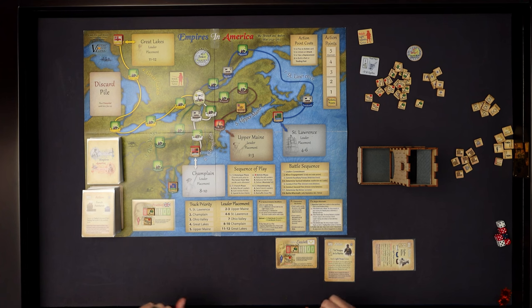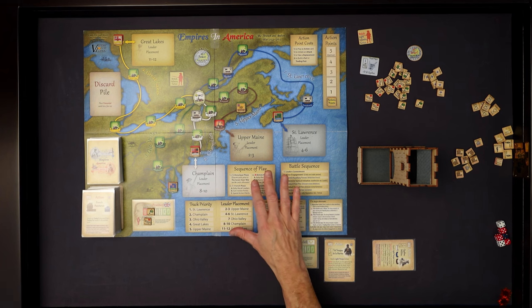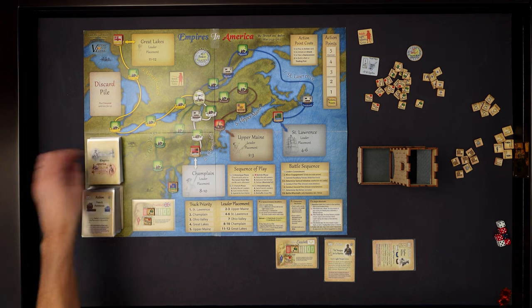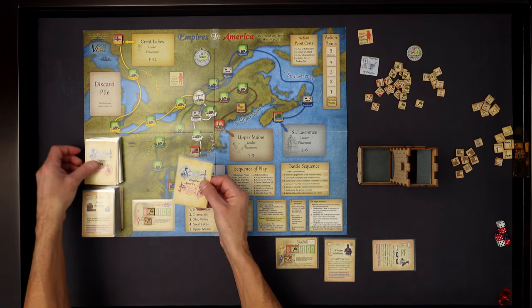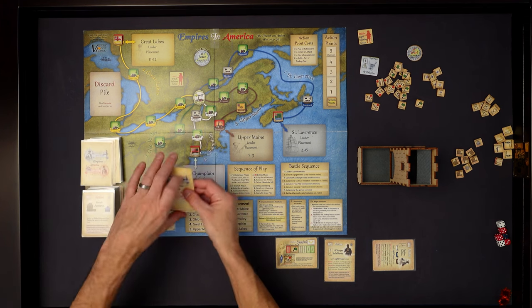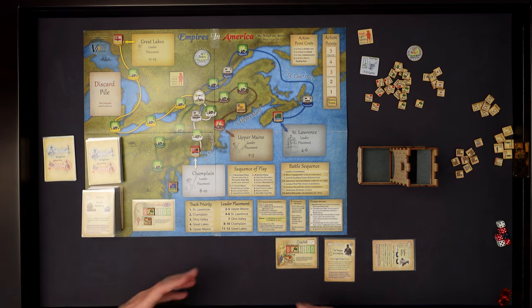So the sequence of play: the first thing we do is the Historic phase, and we draw four cards if the Seven Years' War card is not out - and it's not at the beginning. You've got three turns before that can possibly come out. Once it does, you'll draw six at a time. I'm going to take the first four off in order, set them here, so I know those are the four cards I have to go through to complete the first part of the sequence of play.